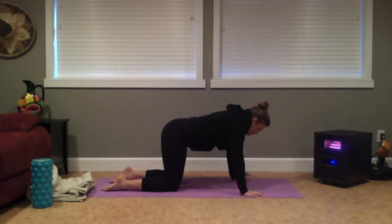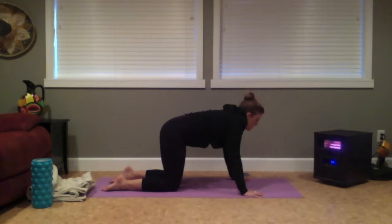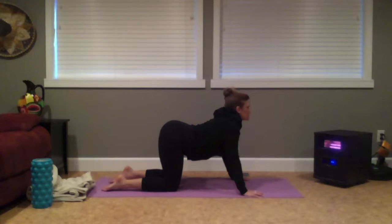As you inhale, there's a lifting of your tailbone and opening of your heart forward and up. As you exhale, beginning to draw the belly up towards the sky and gazing towards your knee. Inhaling to lift the tailbone, open the heart forward. Exhale to round the spine.